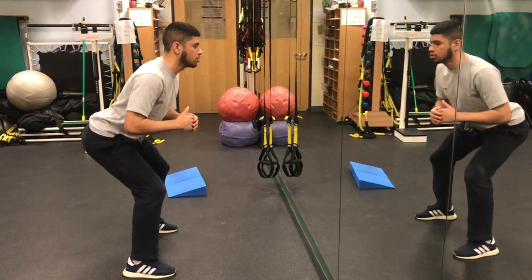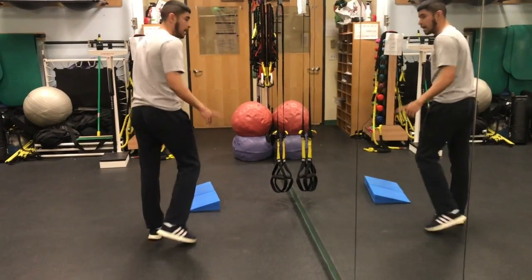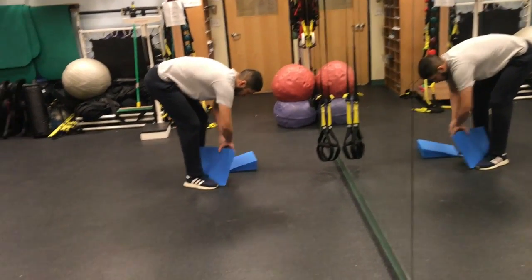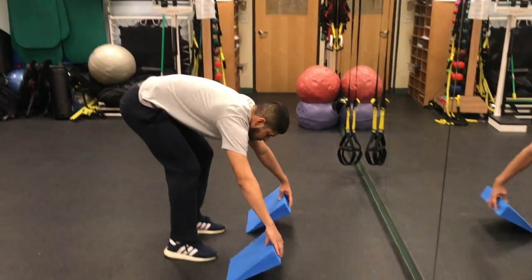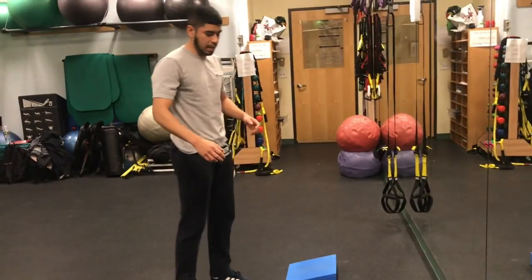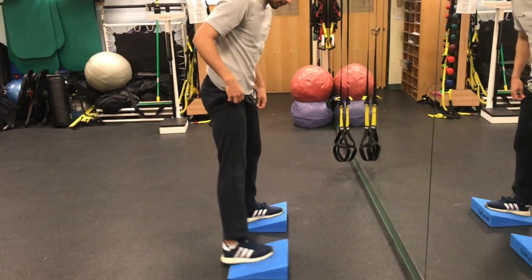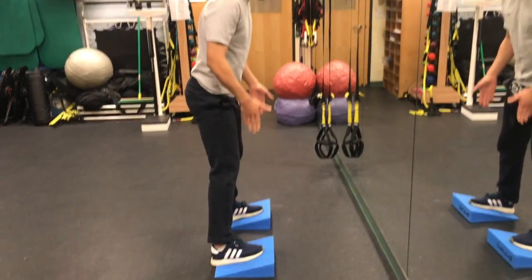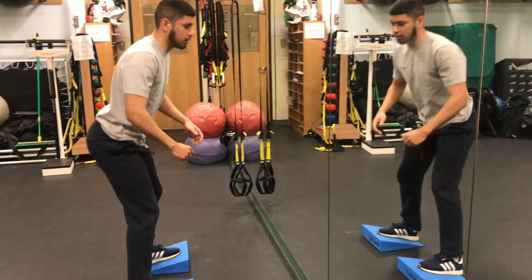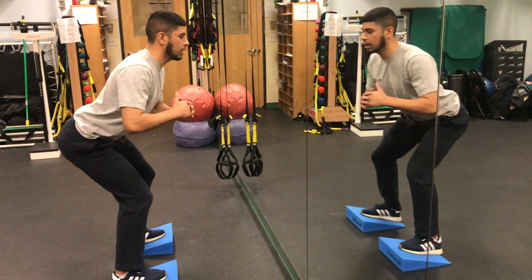You just squat side to side. You should really feel this in your hamstrings, glutes, and a little bit in your thighs. A regression is you can use these triangle platforms, which help if you have a habit of not placing all your pressure on your heels. Focus on really digging into your heels and grabbing the triangle platform. Back straight, chest out, activate your core, and go side to side.